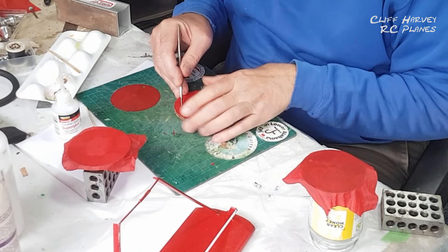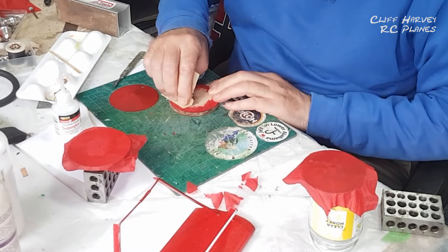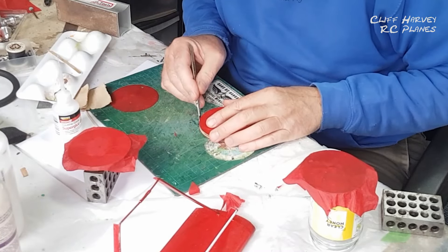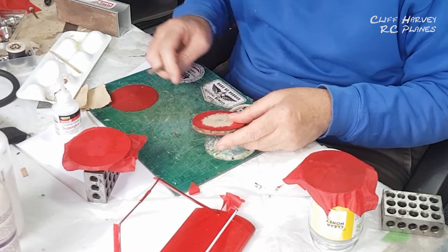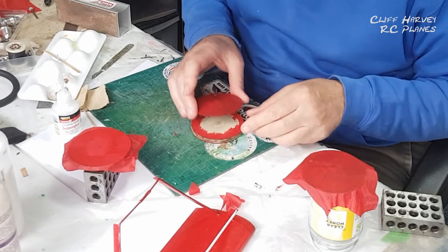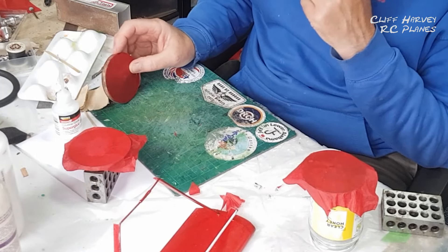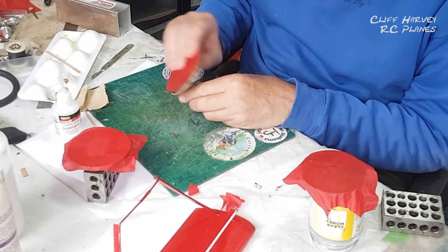I'm cutting the corner there somewhat - it doesn't matter as long as I've got some wood to glue to. It's a bit bodgy, I could probably have just run a bit of red felt tip around there to be honest. This is going to glue on there and hopefully not show. I quite like the grubby look of it actually - you can see it's red but at the same time it's going to be grubby, which is what it is.